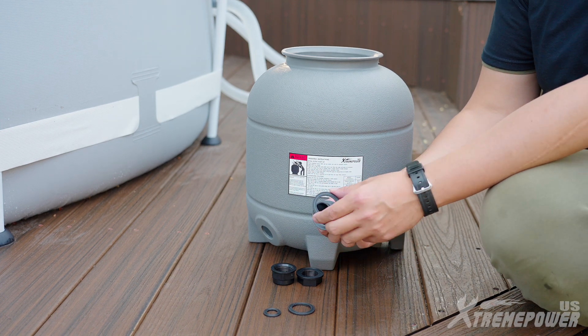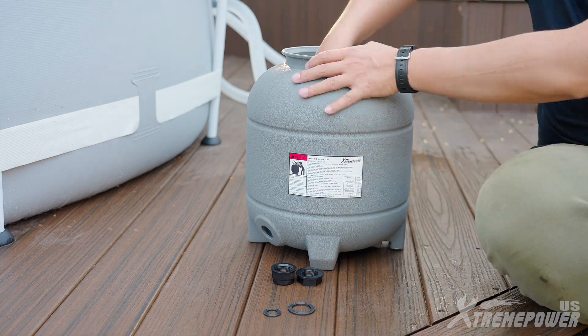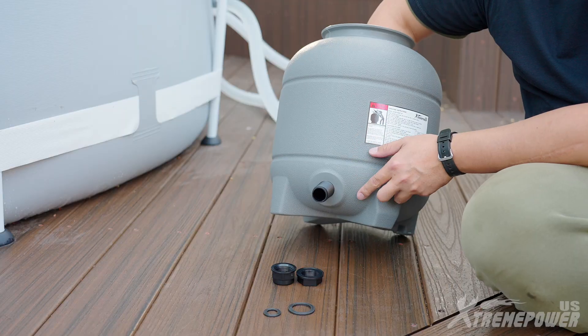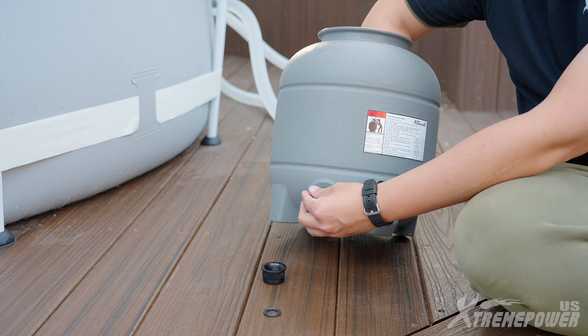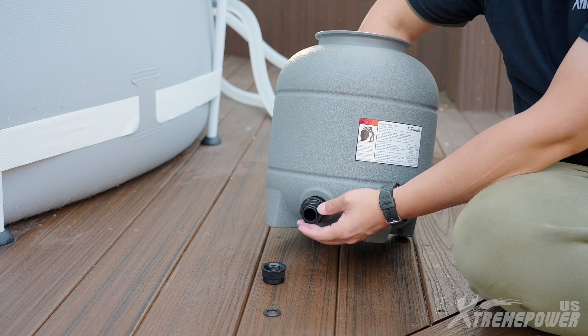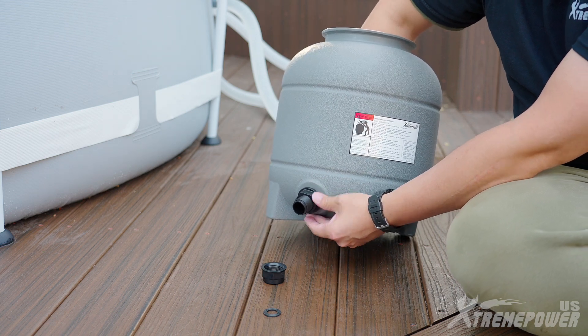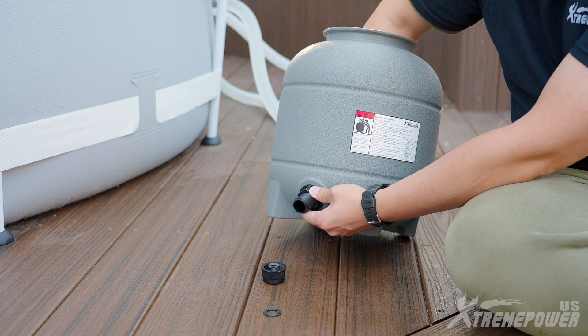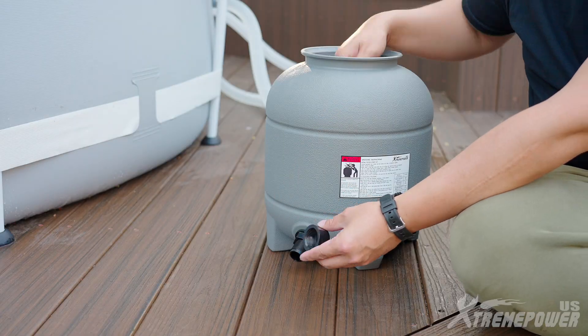Start by placing the o-ring into the long side of the filter drain nozzle. Carefully route the long side of the nozzle from the inside of the filter barrel and push it out from the bottom drain hole. Place another o-ring into the long side of the filter drain nozzle. Secure the nozzle in place by screwing on the nut from outside the filter barrel. Insert the o-ring into the drain hole nozzle cap and screw it onto the nozzle.